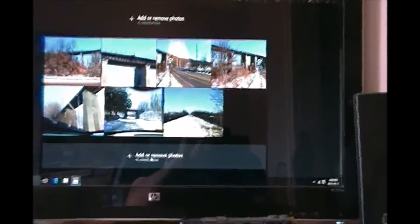See what I can do here. Sorry, I got a lot. I can't watch the camera and the computer screen at the same time. There we go.